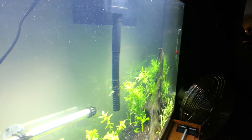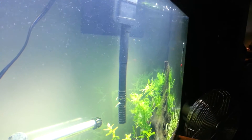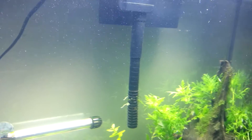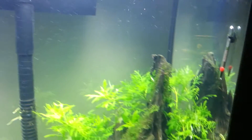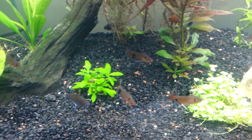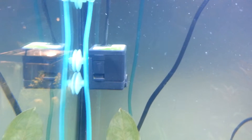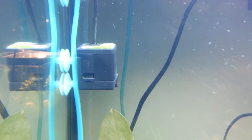You can see there are bubbles everywhere in here, so it is just distributing CO2 very well across my tank. It's good — I wanted to show you that.